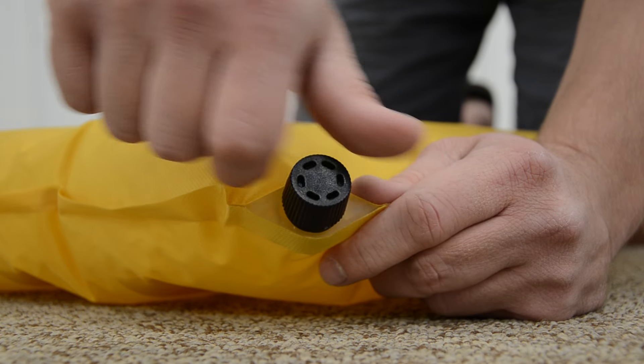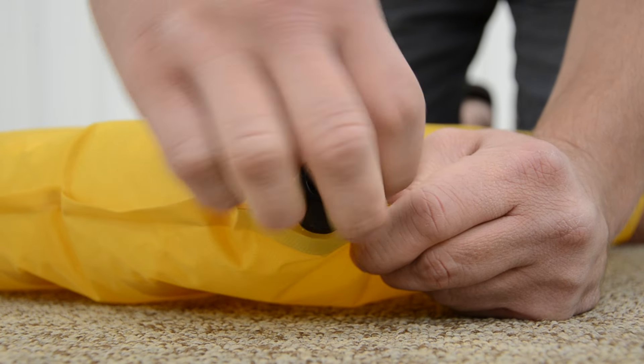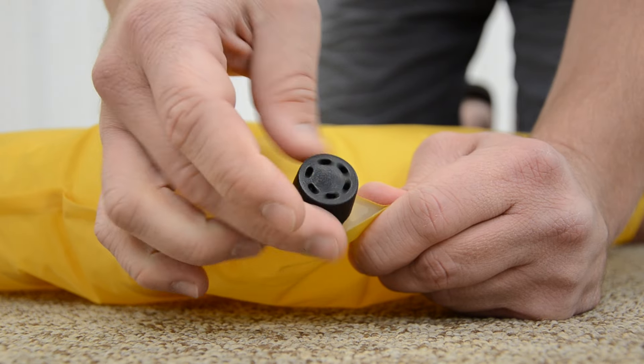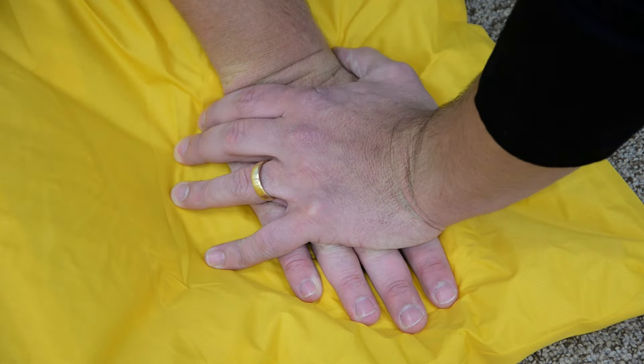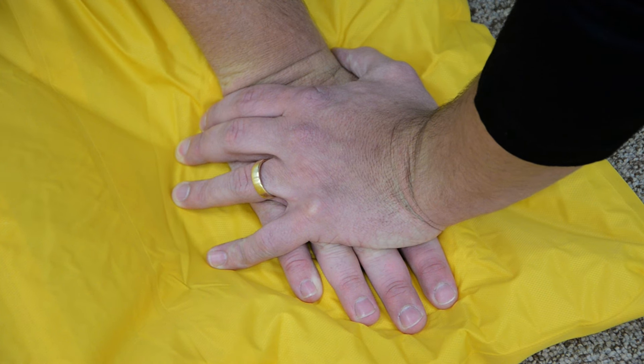When it's time to get things packed away, open the valve and air will immediately start being released. Press down on the pump with the cap closed to release air out of the pump to make the packed size as small as possible.